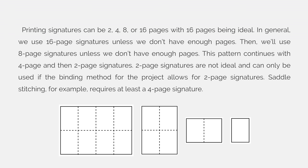Saddle stitching, for example, requires at least a 4-page signature to be functional. So if you're saddle stitching your book and you figure out your pages and you have two extra pages at the end of your signatures, you will not be able to use saddle stitching for your project — you'll either have to add at least two more pages or delete the two extra pages.